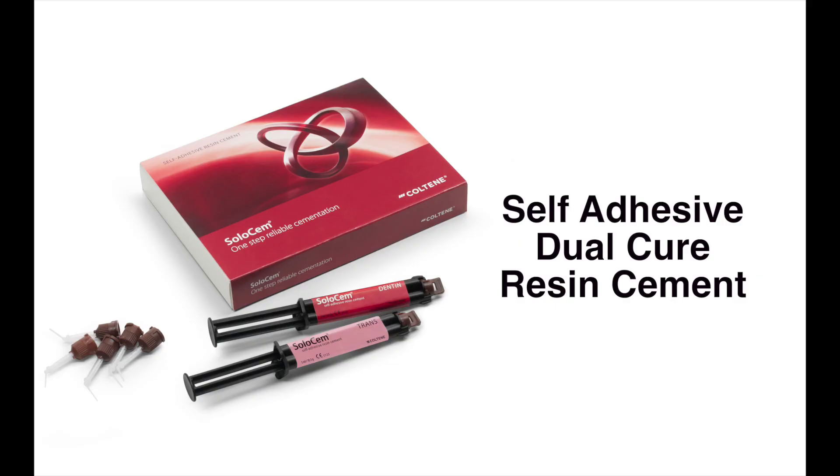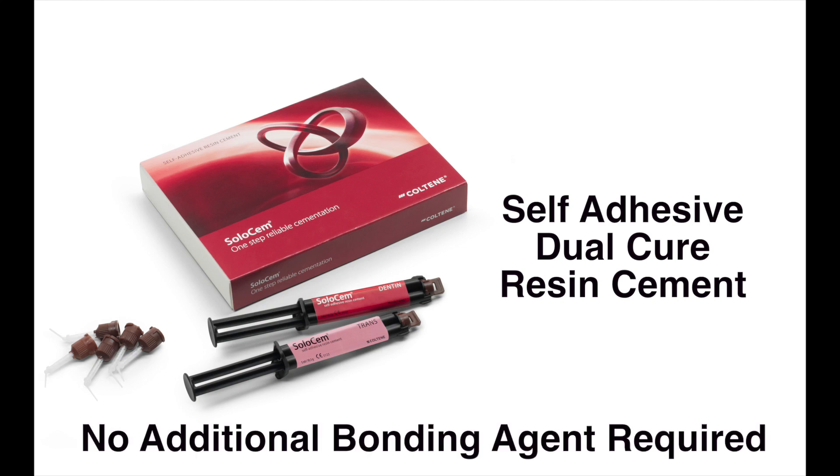Solosem is Coltine's self-adhesive, dual-curing resin cement. Solosem achieves adequate bond strength with no additional bonding agent required.